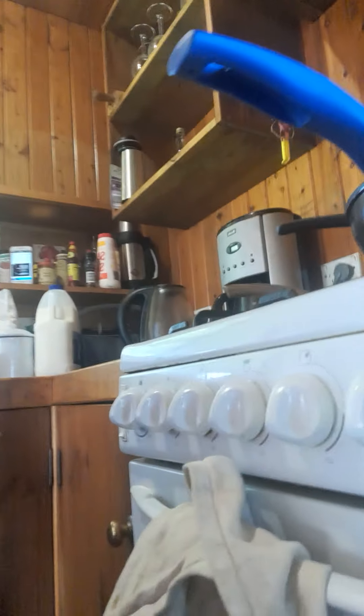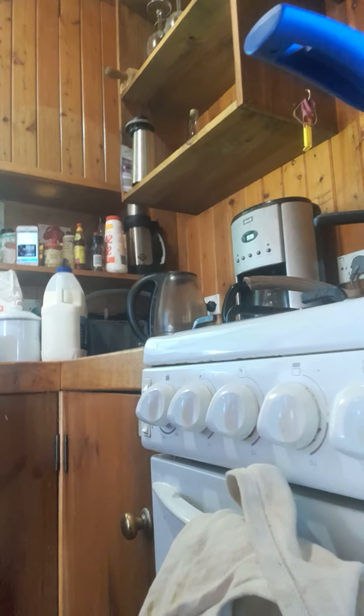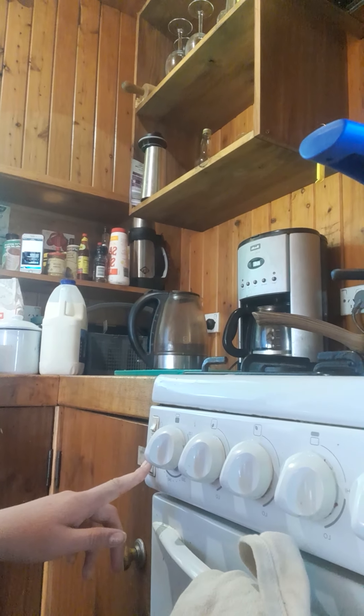Okay, so I got all the ingredients out and we'll start making the cake. So now we have to set the oven to 175 degrees Celsius. This is a very complicated oven. When my dad's watching he's gonna be like 'I thought you knew.' Yeah, I think maybe 175.